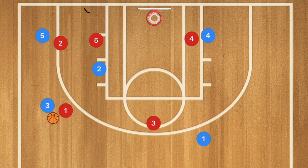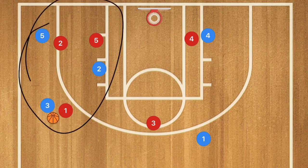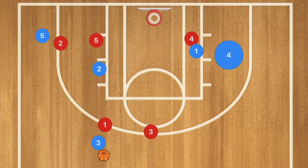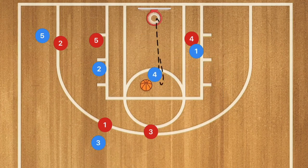If the defense knows what they're doing, player 3 will need to dribble back up top to bring the defense up. Then player 1 screens for player 4, who pops up for a mid-range shot. Alternatively, player 4 can curl down the middle of the key, receive the pass for a floater, or go all the way in for the dunk.